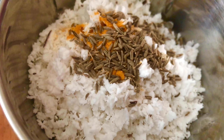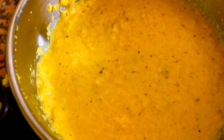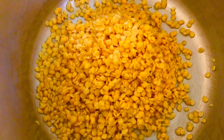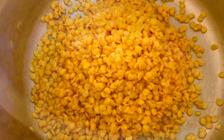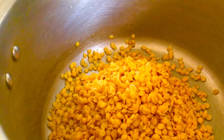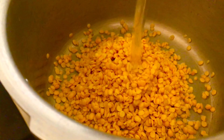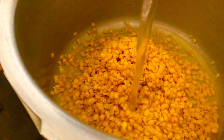We are going to make a half portion. I will turn the rice on the top and put the rice on the side. Put it in the pan.